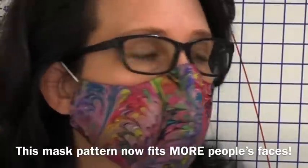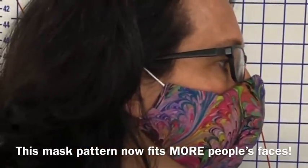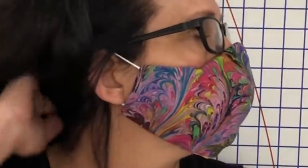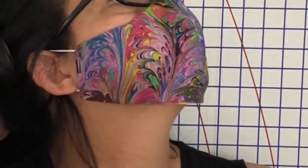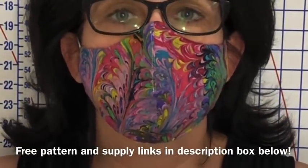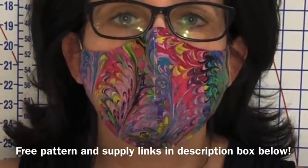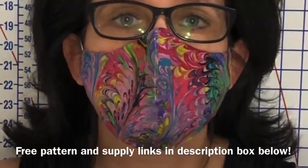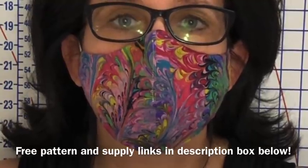The CDC states on their website that you must have a close fitting mask in order for it to even be any protection at all for anyone. Pay close attention to my mask inflate and deflate as I breathe. That is a good sign — it tells me I have a really good fitting mask. If it didn't do that, my mask would be worthless.